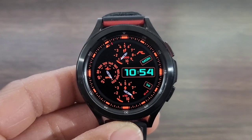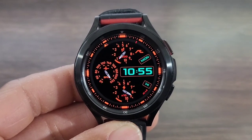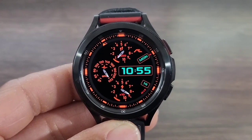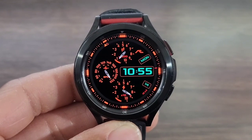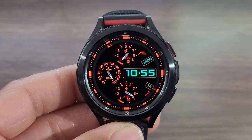Definitely a perfect watch face for the work week. As you look at the top, you're going to get step information. Over to the right, you're going to get information on your heart rate. Down at the bottom is going to be your step info. You got a nice looking gauge at the bottom, a nice digital time over to the right along with your date information. There is a floating second hand cruising around the bezel — not a bad touch.